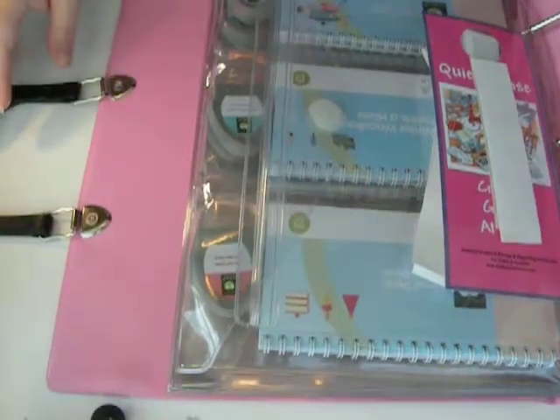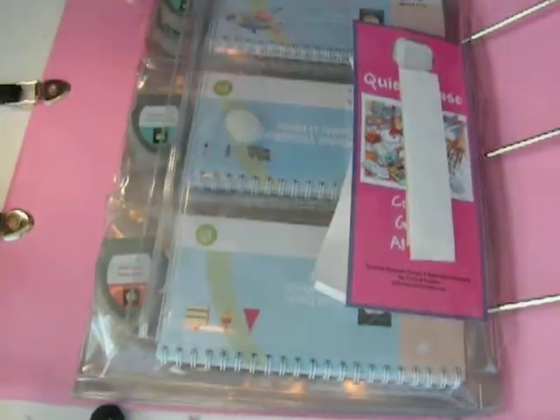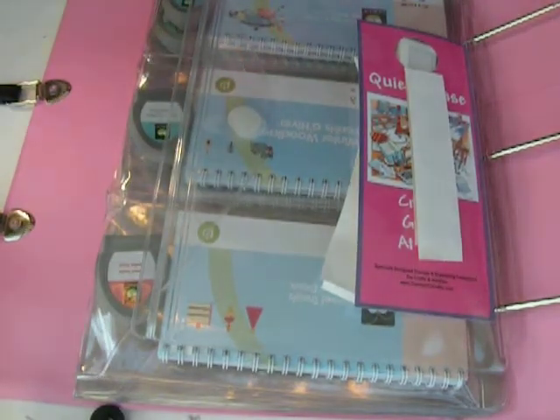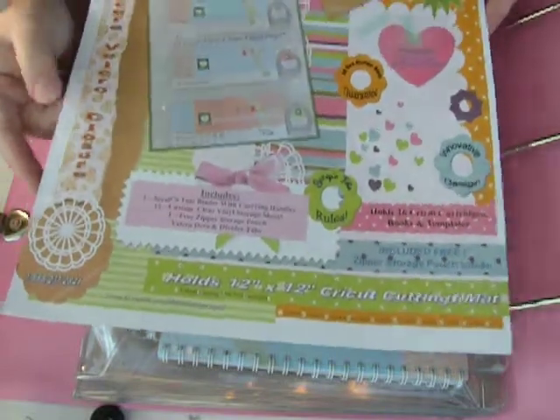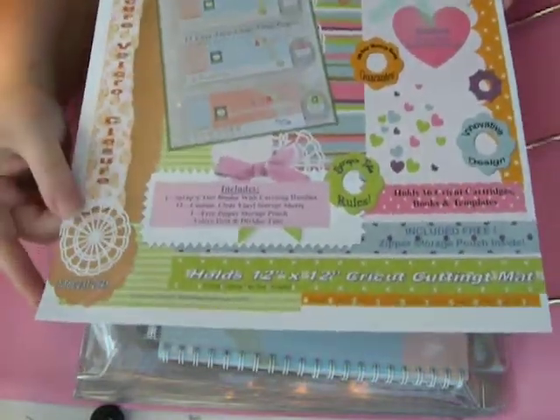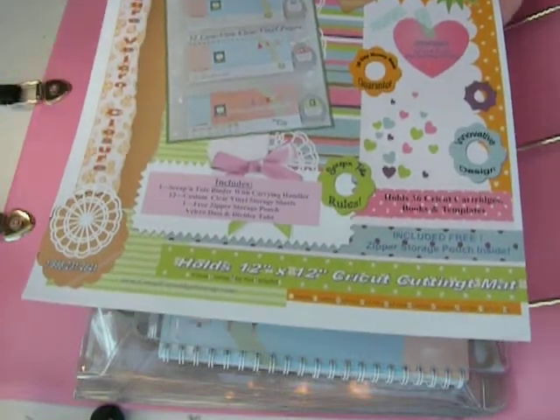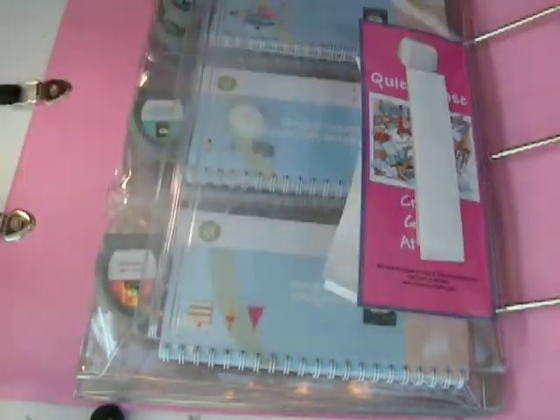I really, really like it because I am the sloppiest person on the face of the planet — I'm not kidding you. If my husband was here, he would tell you it's true. I am so messy. I'm so creative, but I'm totally messy. So, you can see you put the cartridges in here — it holds 36 cartridges, books, and templates.